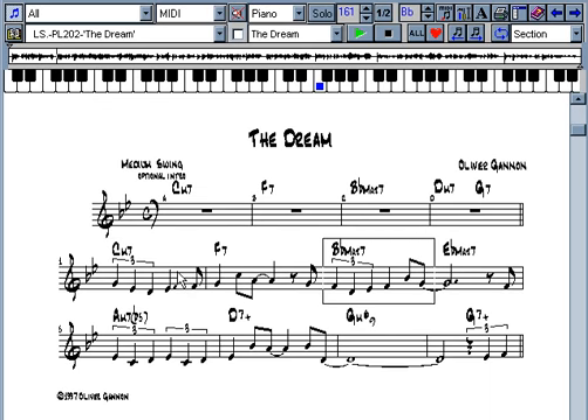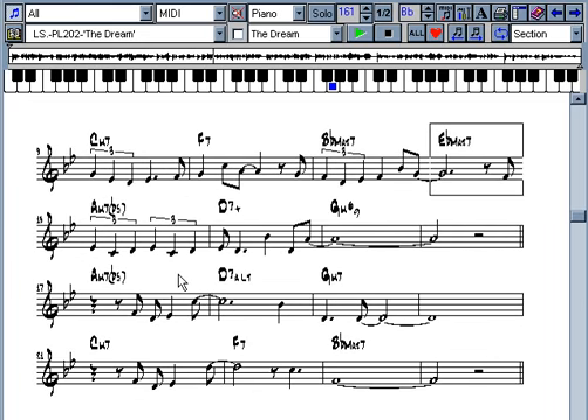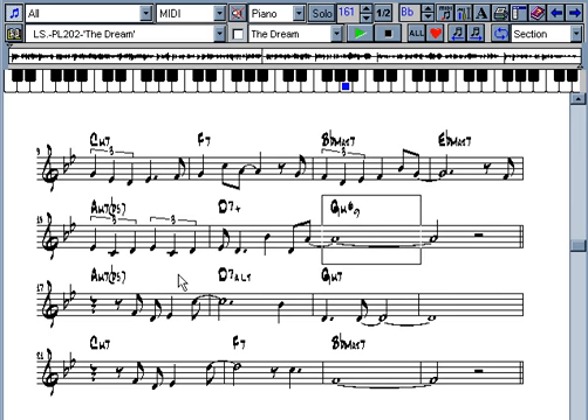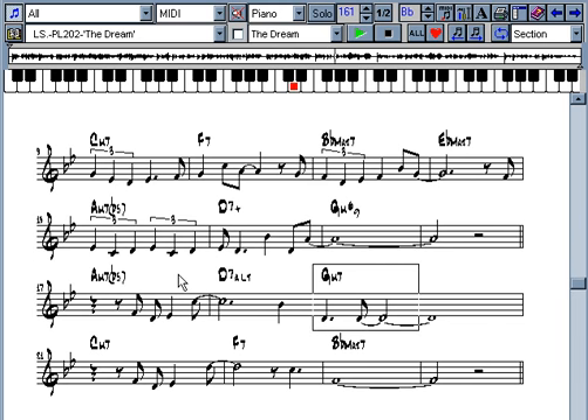The 56 lessons are generally presented in an easier to more difficult sequence. The lessons cover all aspects of chord voicings, accompaniment, improvisation, theory as needed in solo, duo, or trio playing situations. The styles discussed include swing, ballad, pop, Latin, blues, funk, waltz, bebop, stride, walking bass lines, block chords, and much, much more.